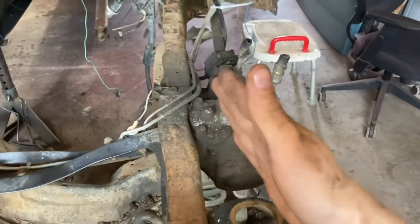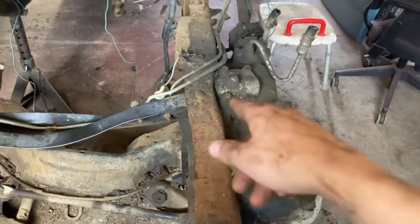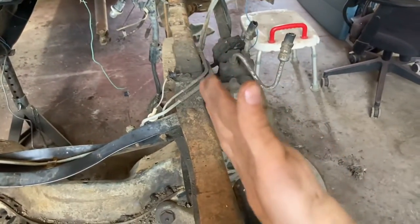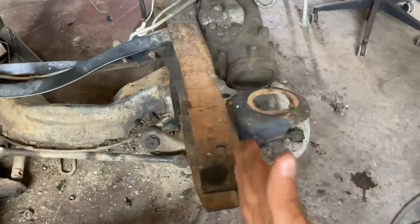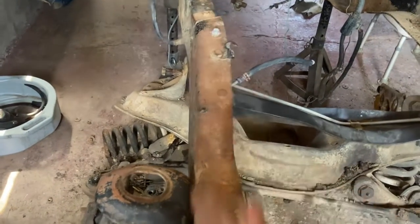It does look worse because these do bow out a little bit. This one is kind of hard to see because of the power steering — it dips in for the power steering — and this side doesn't have the dip. It does camber out but then goes straight again. And this one cambers out and then it doesn't go straight.